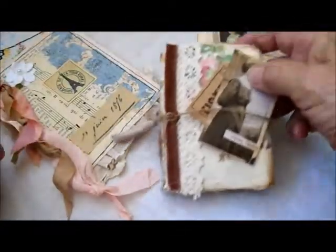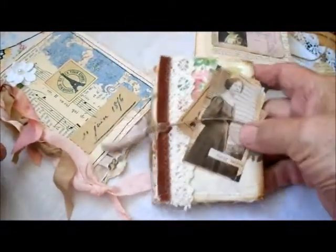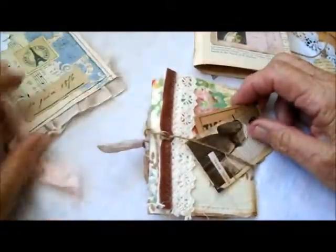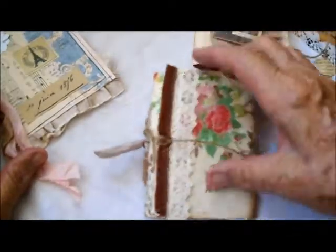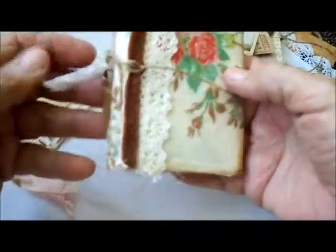Here's another interesting little booklet. This one is a triple fold, so I've just put some things under the twine that are holding it together. I'm going to show you what's inside this — it's covered with some English chintz fabric.